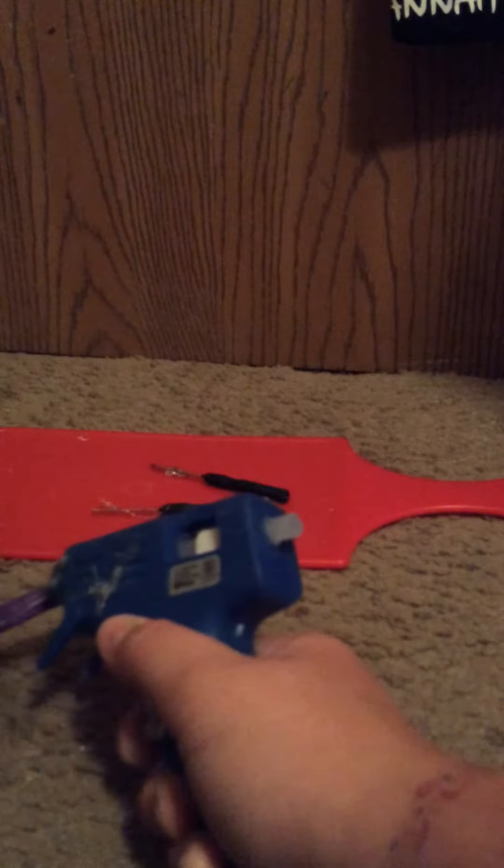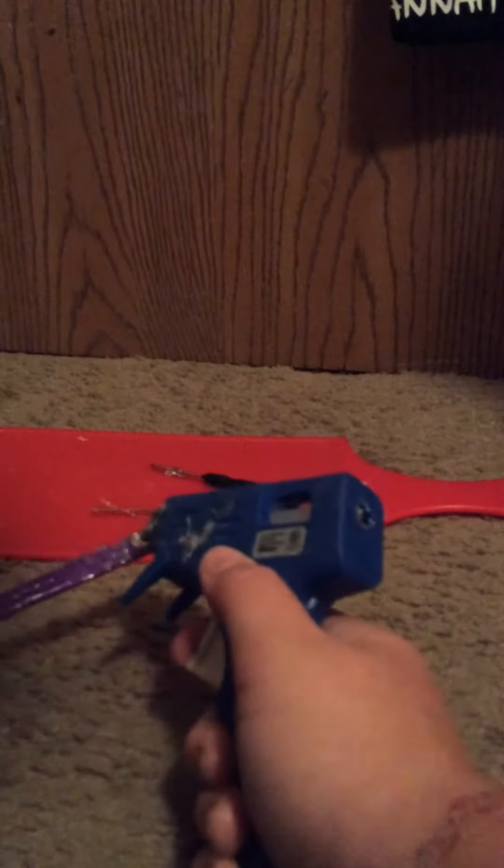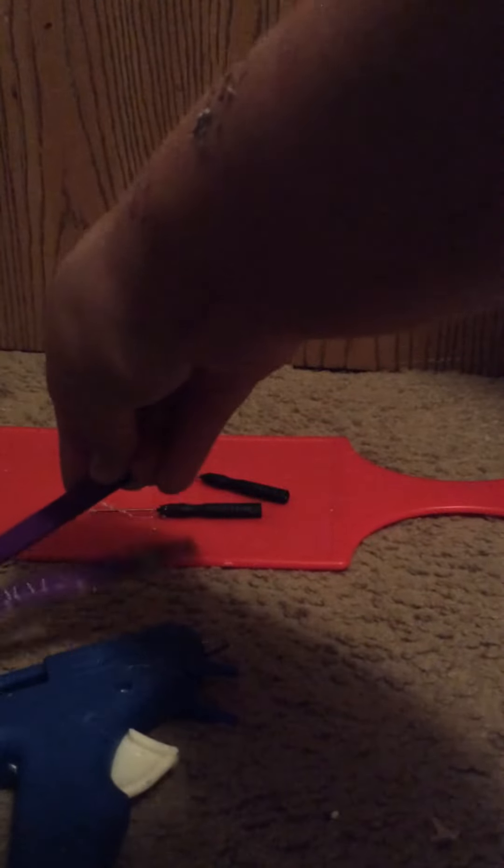Then you are going to take more hot glue and go all the way down the stick and back up to the blade so we can hot glue the other popsicle stick right down onto the first one.